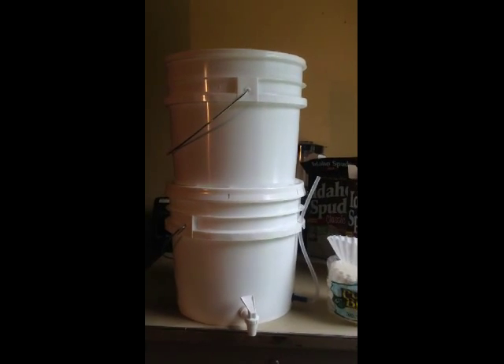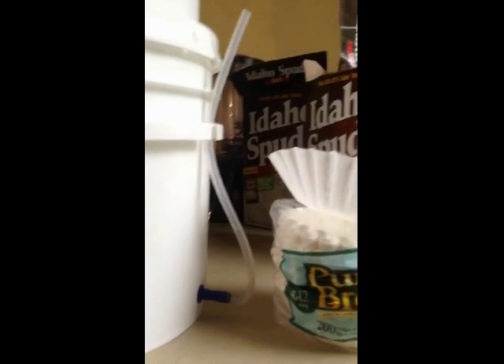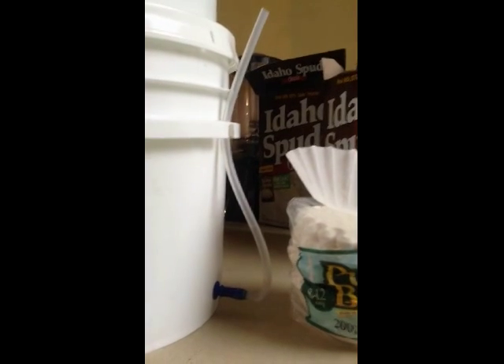I've made a few modifications on the ones you've seen. As you can see here, I put in an actual spigot so I can just stick my glass under it and get a drink. Over here, I've put in a hose where I can see my water level — right now I've got a little less than half a bucket in there.